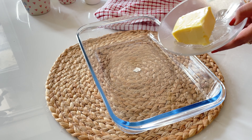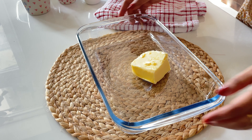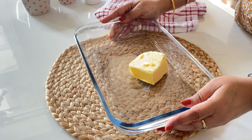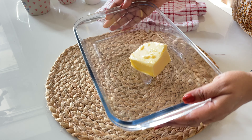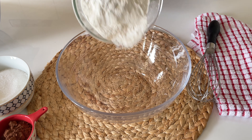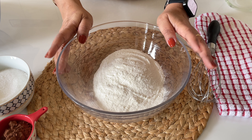Before we start whisking and baking, let's see what all ingredients we need for this recipe. We need 2 and 1/4 cups of water which we are going to boil, half cup of butter, 190 grams of self raising flour, 1 and 1/4 cups of sugar, 1 and 3/4 tablespoons of cocoa powder, 3/4 cup of milk, and 1 teaspoon of vanilla. We also need some extra sugar and cocoa powder for the topping.